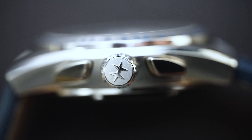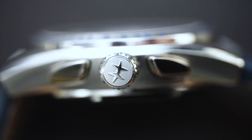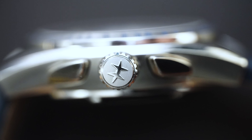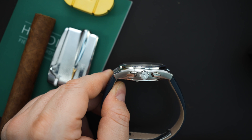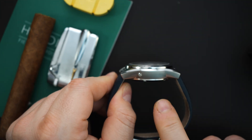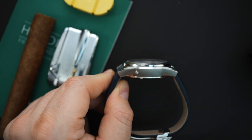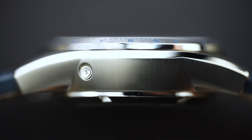Speaking of the case, you have brushing and polishing — brushing primarily on the sides and polishing on those pushers. There are some nice polished edges, a little bit of polish on the H on the crown. The crown is really nicely finished and very easy to operate. Both sides of the watch are really nicely finished, and you can see it has a sort of telescoping case, which I really like.